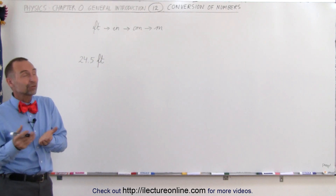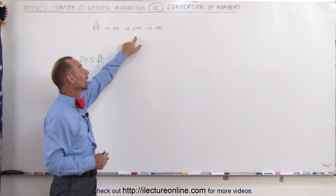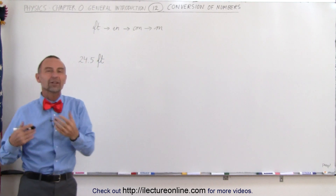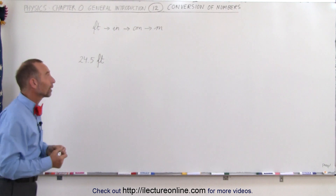You can go directly when you know the conversion factor, or you can go from feet to inches, from inches to centimeters, and from centimeters to meters. We're going to go ahead and do it like this — it's not of course the fastest way to do it.